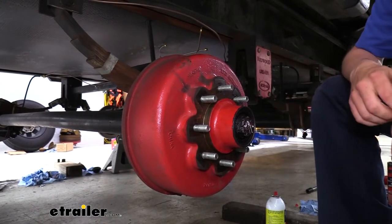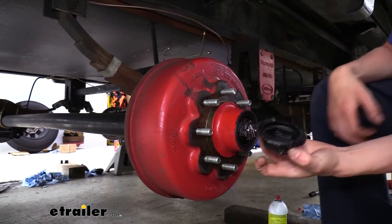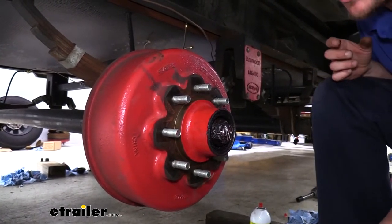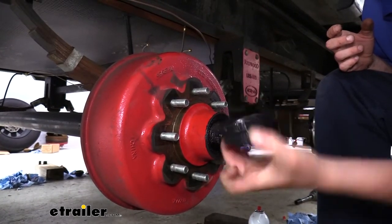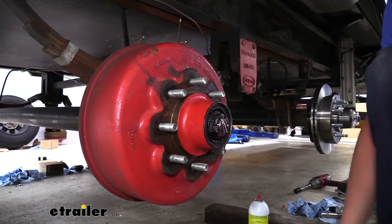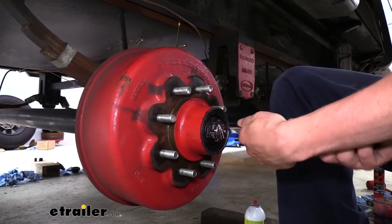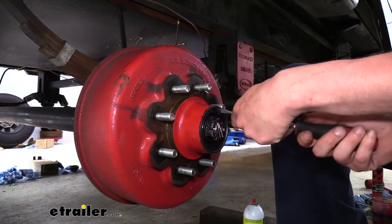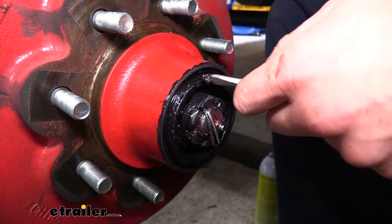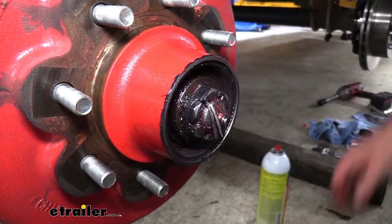One of the things you're going to notice here is that the cap is missing. On this particular vehicle, whoever serviced it last over-tightened the cap — you can see where the threads used to be, they're actually broke off and inside our hub. Normally you would just take a pair of channel locks or pliers to undo this. Since ours was already broken off, we're just going to use a screwdriver. These things normally aren't threaded in very tight, so it's going to spin right out. It's no big deal that this one is broken because we receive new ones with our brake kit.